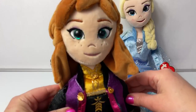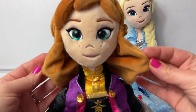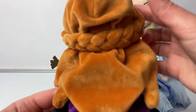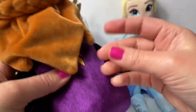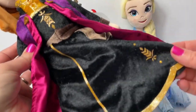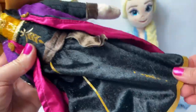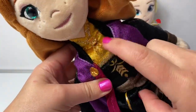Next we have Princess Anna and she has green eyes with light brown hair. Her hair is long in the back with a little braid just like in Frozen 2, and this is a really soft fabric. Princess Anna is wearing her black dress. Underneath it has some gold accents on the edges and they're glittery. She has on a brown belt and a gold piece on top.